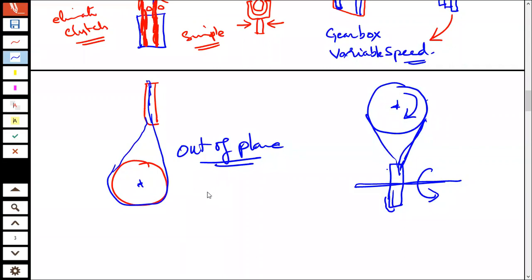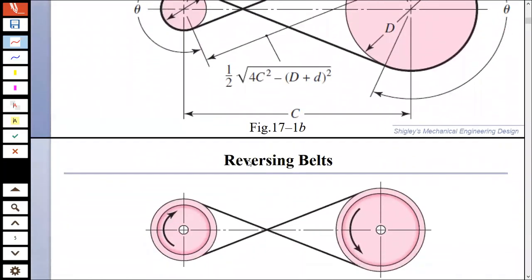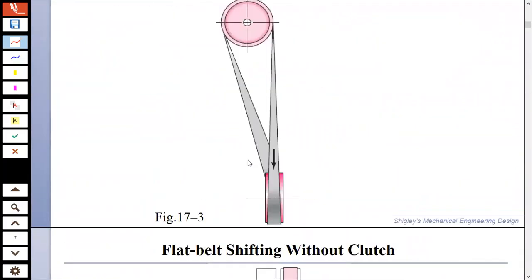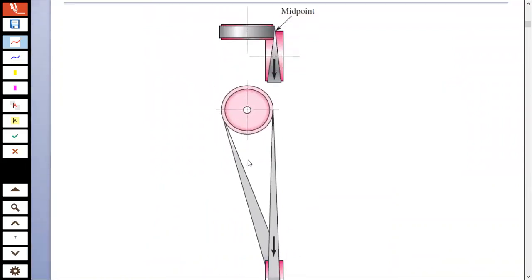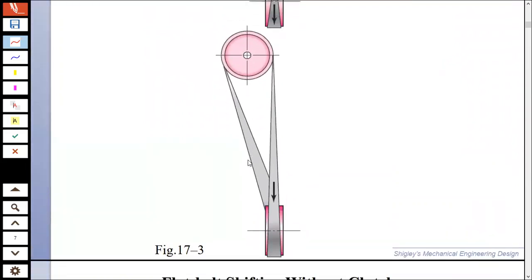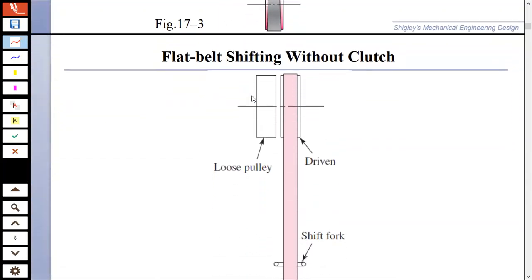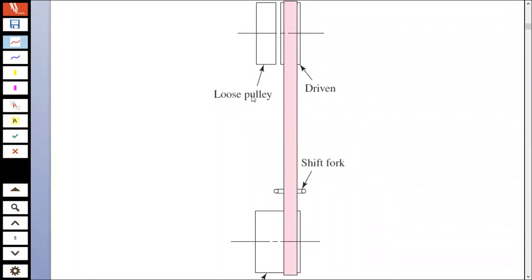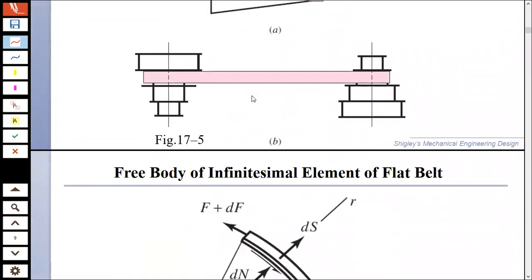You would have seen this in many applications. Similarly, this is the configuration where you eliminate the clutch using a loose pulley and you can get variable speeds.